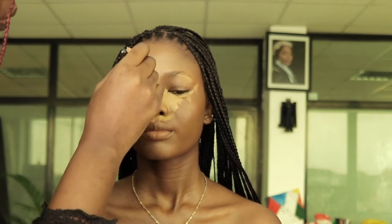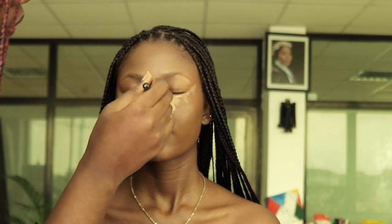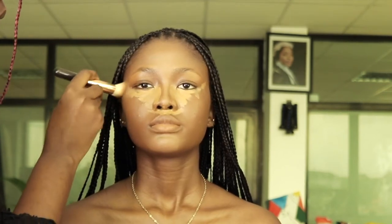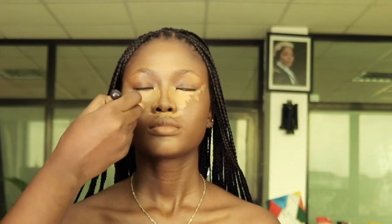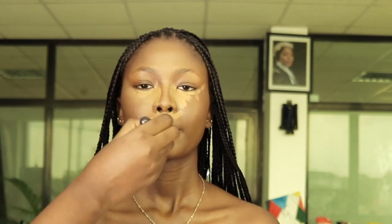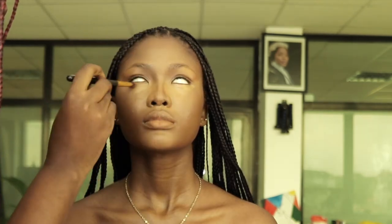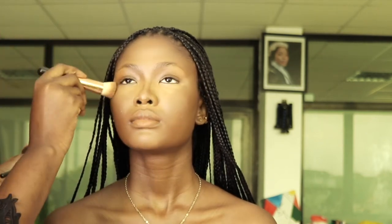When I'm blending the nose highlight, I always make sure I use a smaller brush. This helps me control the product and it doesn't allow it to spill to other parts I don't want it on. This is the OG advice: always blend your edges first — that's the best way to get a seamless beat. When blending the parts you want more coverage on, do not swipe, just tap the products in.